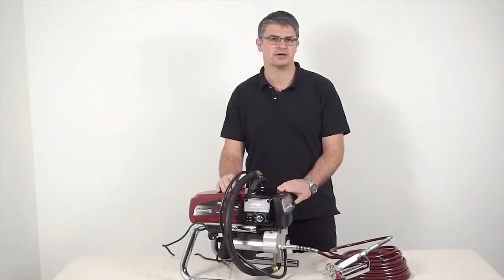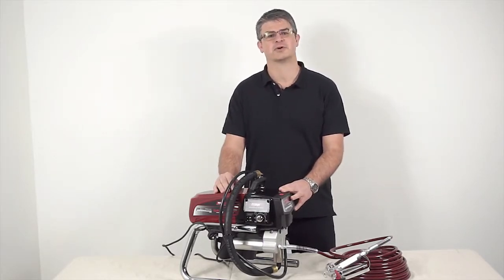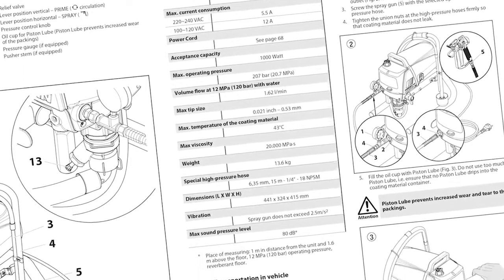The steps we'll go through are very similar for all of our airless paint sprayers, and if you consult your manual along with this video you'll master the process. Remember, this video doesn't replace Titan user manuals, so consult your manual for extra details.